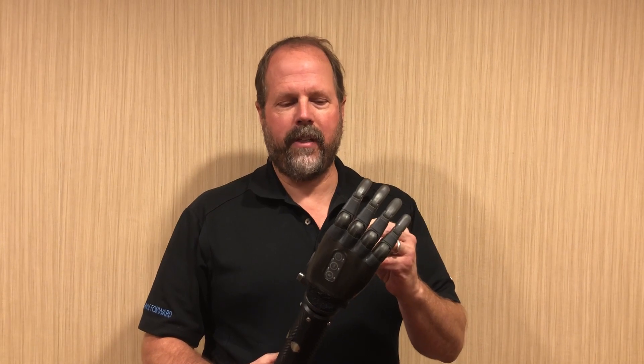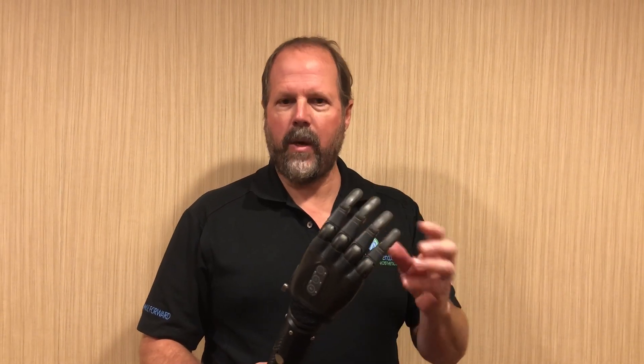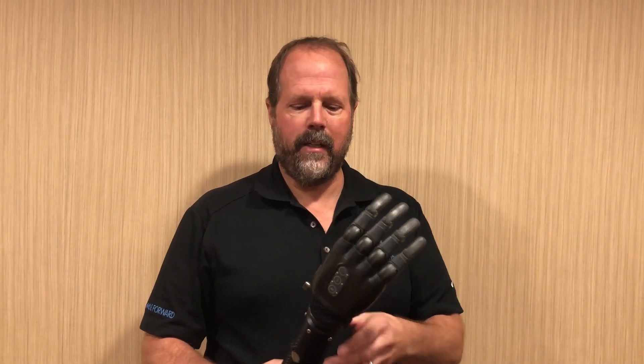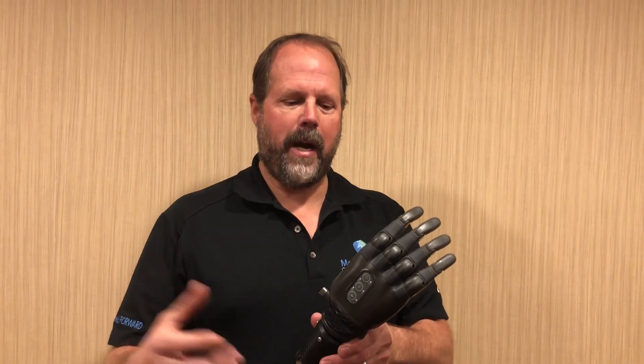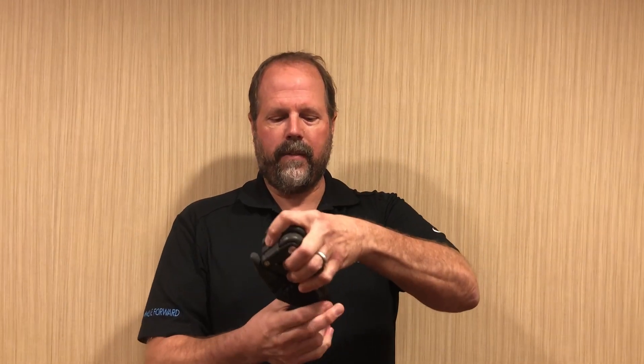It has motorized fingers and thumb to go into the different grasps, easily programmable by the user and easily toggled through by the user. Another great feature of this hand is it has a wrist flexion and extension built into it with a nice sturdy button that the patient can easily toggle between.